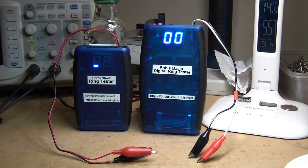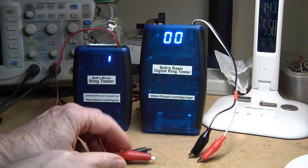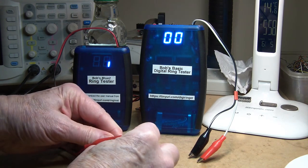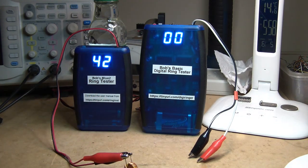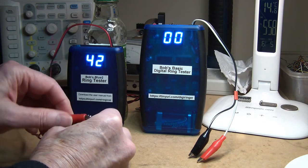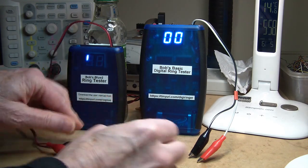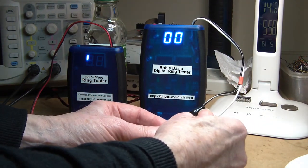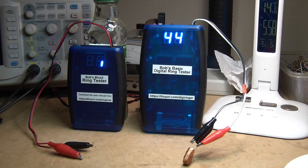This basic tester performs pretty much the same as the Blue 2 micro-based one, with a few differences — it's bigger, runs on an expensive nine volt battery, and generally the readings are pretty much the same, as I can demonstrate here. There's my little power inductor on the Blue 2, and here it is on the basic one — virtually the same reading.